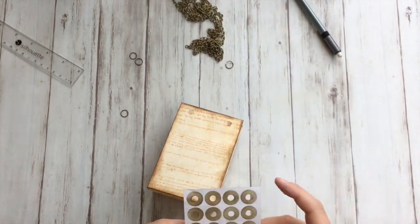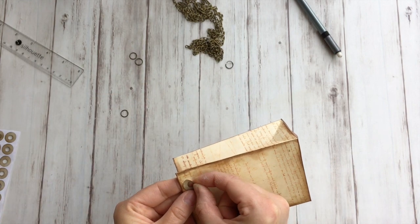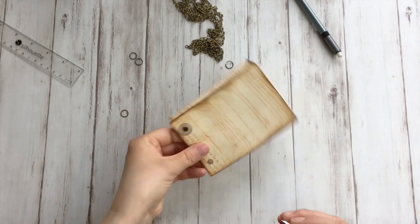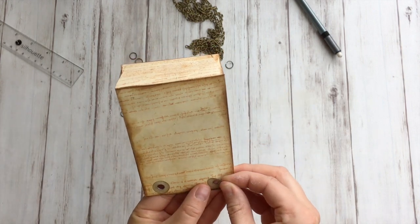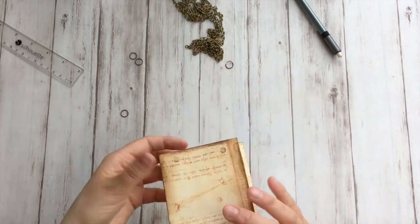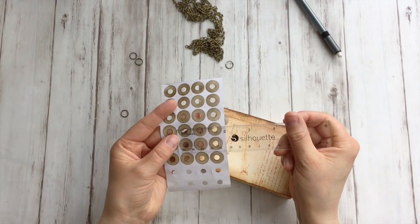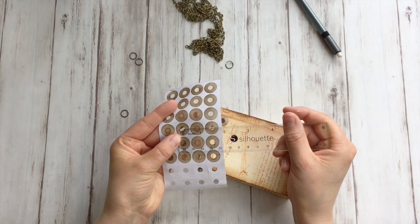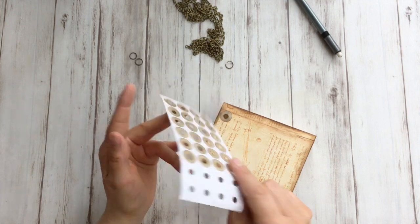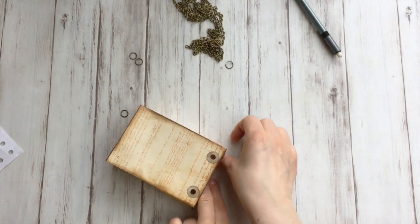Then let's add these reinforcement rings. And because it's not white but inked — like I showed in the video — it fits a lot better. Now the holes of these are a quarter inch, so it matches. If your holes are smaller, I suggest to first stick these on and then use your hole punch. It's super sturdy.